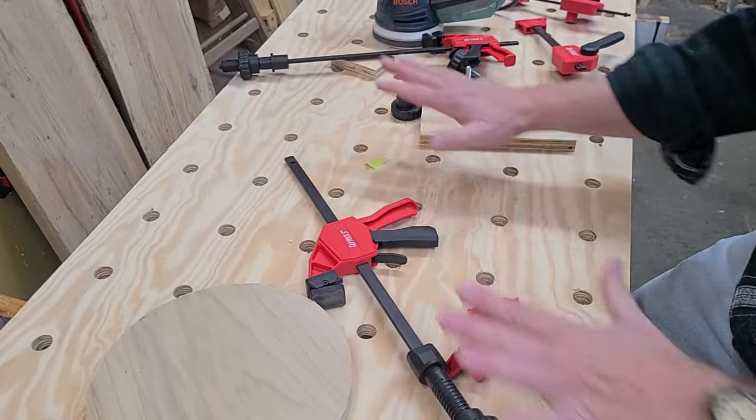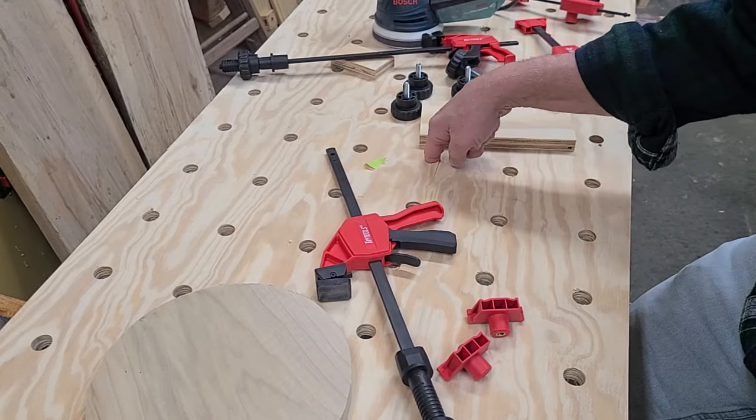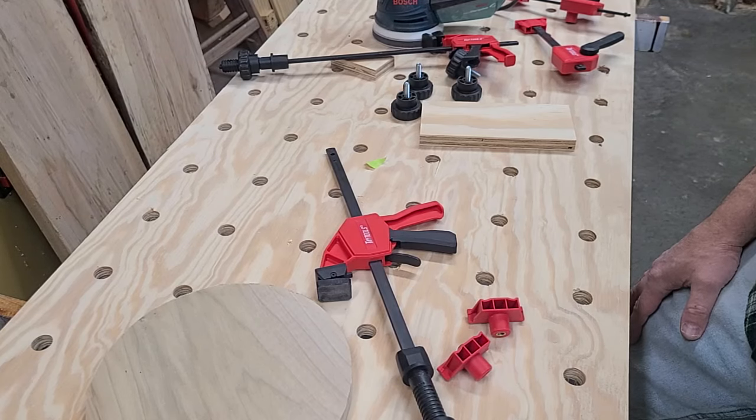This is the Taytools MFT Table Clamp Kit — a comprehensive solution to all your MFT 20 millimeter dog hole clamping needs. You can pick one up at Taytools.com.